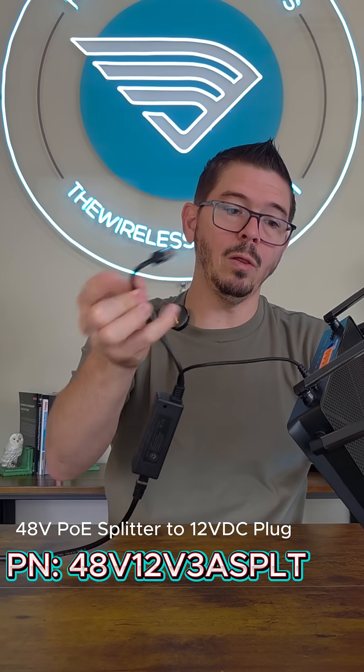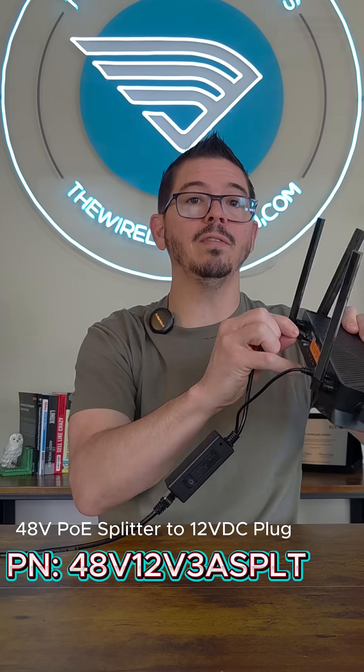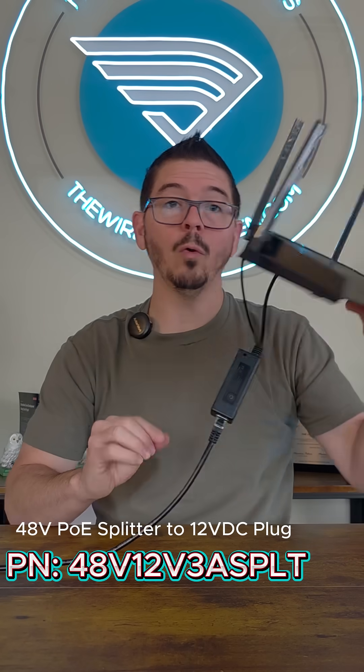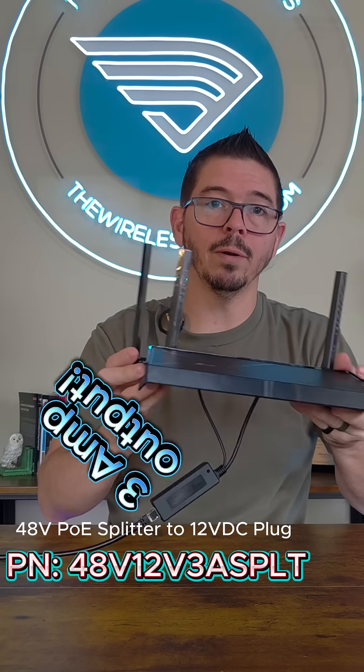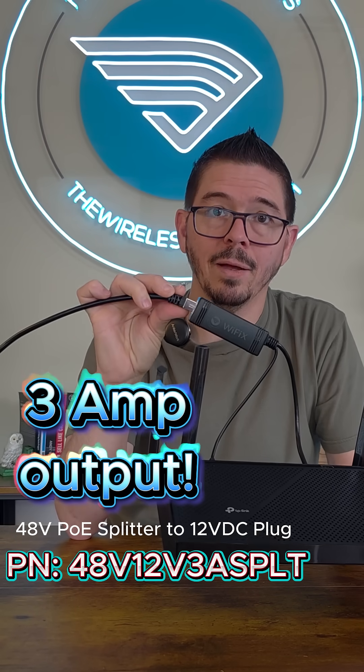Then if you want, you can use the ethernet cord for LAN devices or maybe your modem, and you can put this device somewhere remote where normally you wouldn't have power for it. It's very handy — a 12 volt from 48 volt PoE Splitter step down.